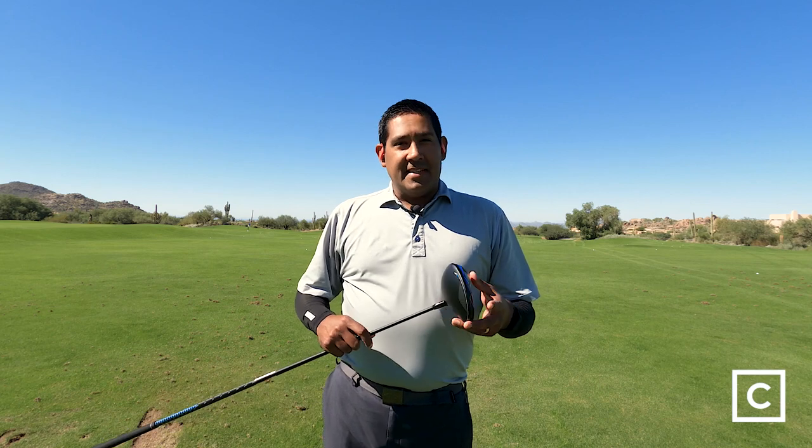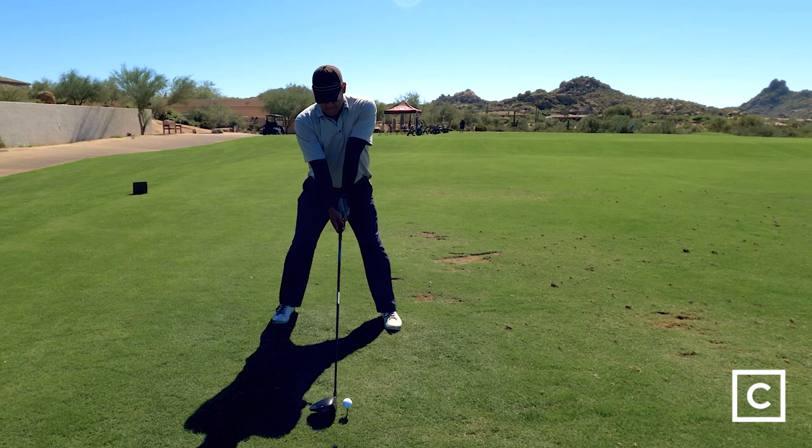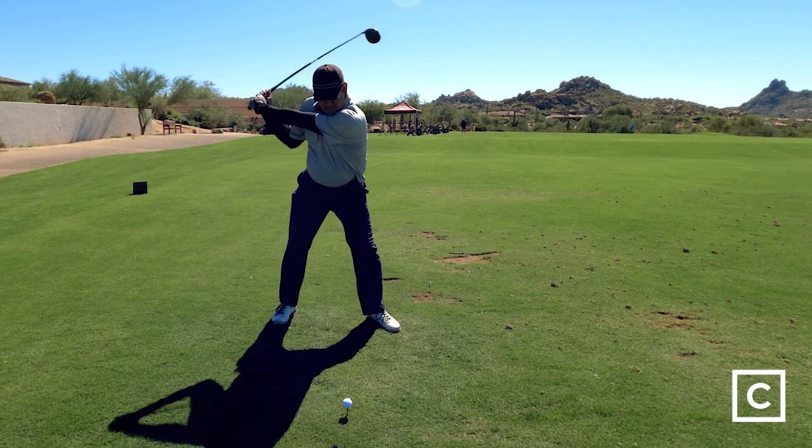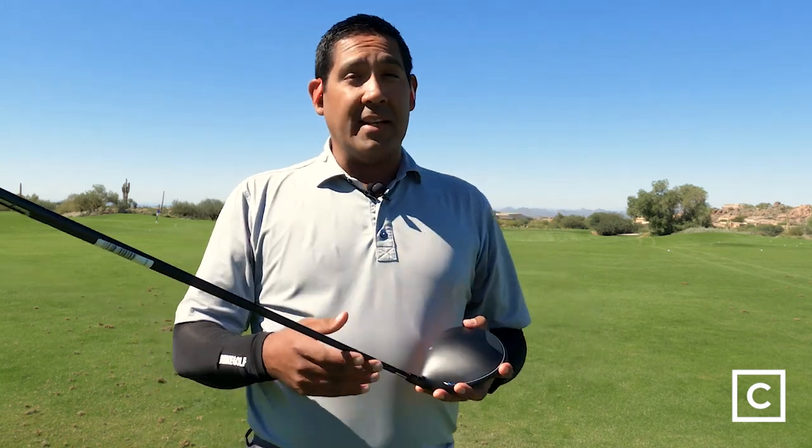One of the weaknesses, in my opinion, is that even though it has an adjustable hosel, it doesn't have any adjustable weights. This is a very forgiving club head, but it does have some properties that allow it to be spinny. Other clubs give you the opportunity to move weight forward closer to the face, which reduces spin. This club doesn't, so I definitely think that's a weakness, especially if you are a high-spinning driver like myself.